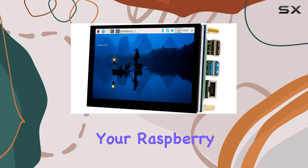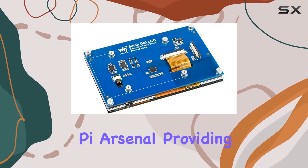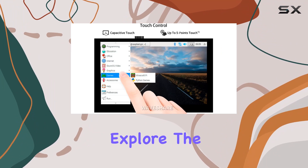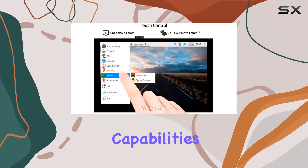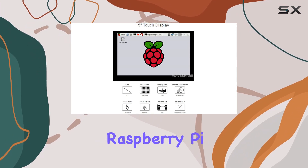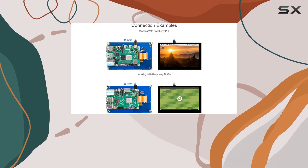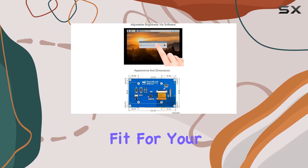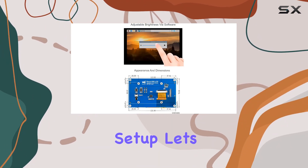It's a fantastic addition to your Raspberry Pi arsenal, providing a responsive and vibrant interface for your projects. In this video, we'll explore the display's resolution capabilities, test out the touch sensitivity, and see how it performs with different Raspberry Pi models. Stick around to find out if the Waveshare 5-inch DSi touchscreen is the right fit for your Raspberry Pi setup. Let's jump in.